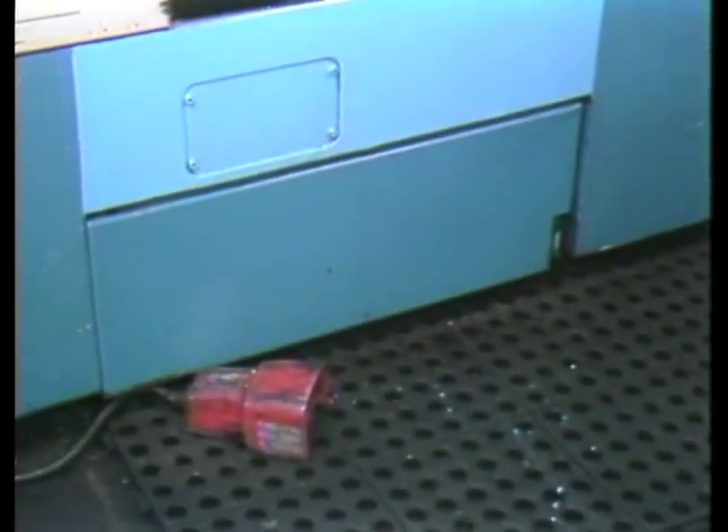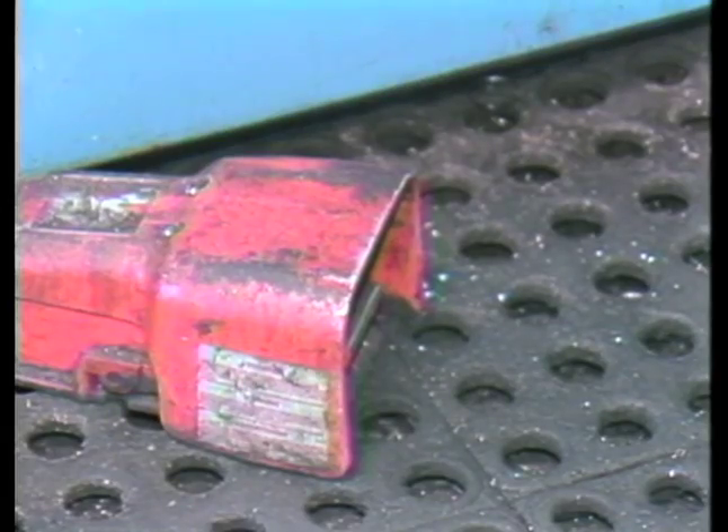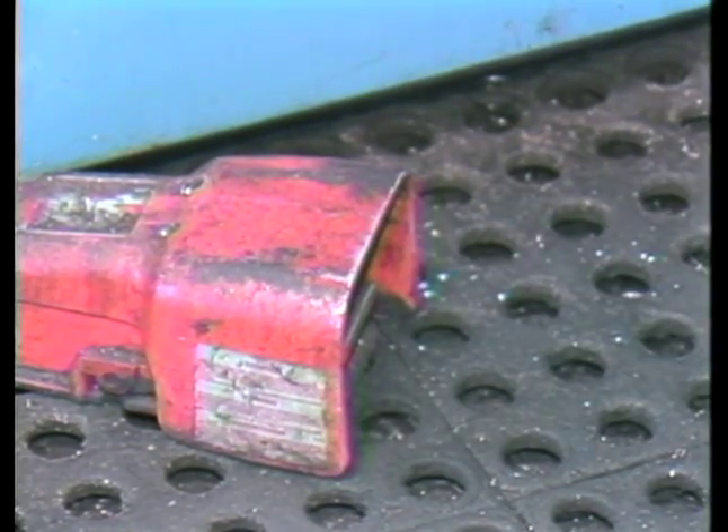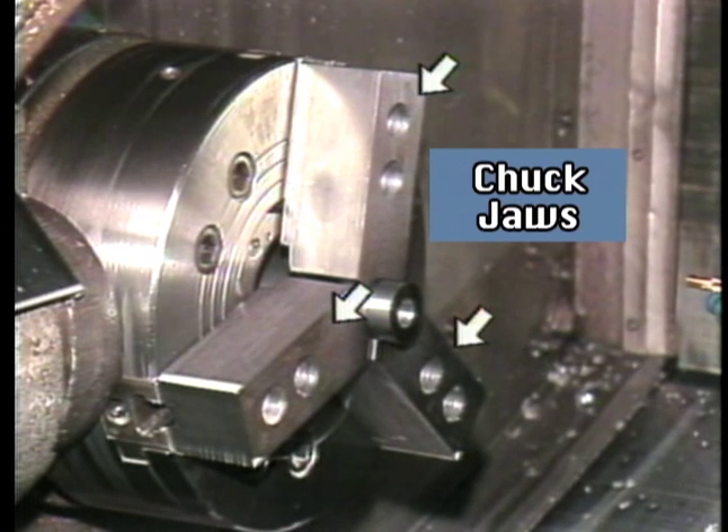Chucks can be opened or closed by using either a switch on the control panel or a foot pedal. The foot switch enables an operator's hands to be free to handle the part. The workpiece is held by the chuck jaws. Chucks commonly have three or four jaws.